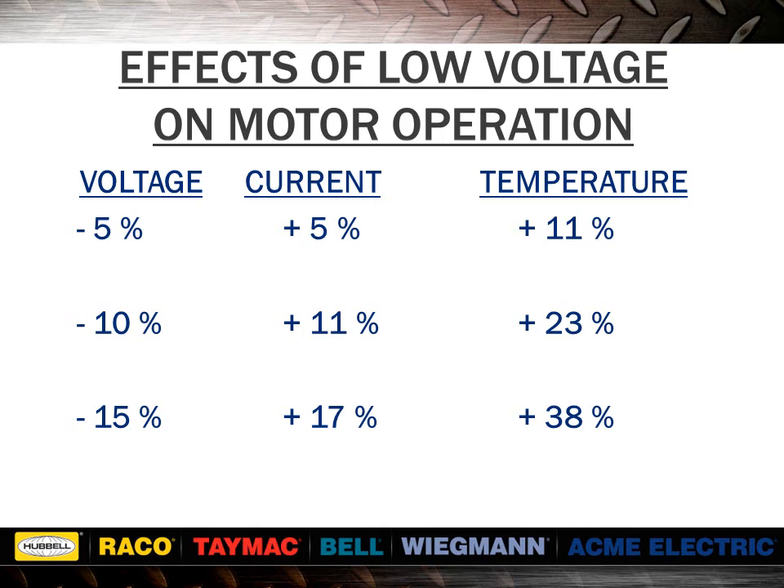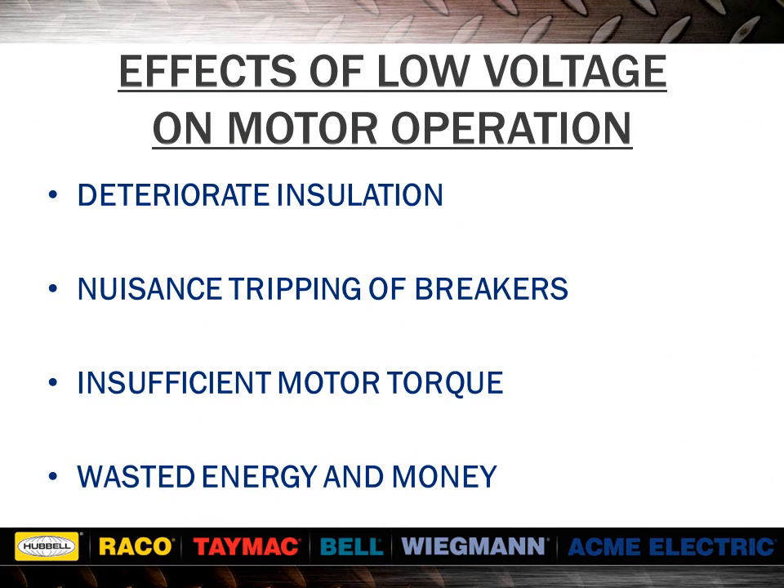As seen from this chart, undervoltage affects motor operation in two ways. A 15% low voltage results in a 17% increase in current flow. A 15% low voltage results in a 38% increase in motor temperature. A 15% low voltage is approximately the same as running a 240 volt motor at 208 volts. Increased current flow can cause extra heating in connecting wires and joints, and also cause fuses to blow or circuit breakers to trip. Heat is a byproduct of wattage, which implies that the increased temperatures result from consuming more energy — after all, you are paying the utility for kilowatt hours of electricity.